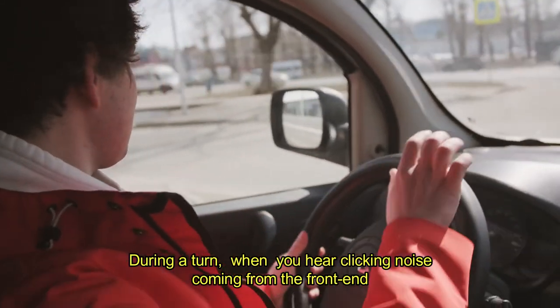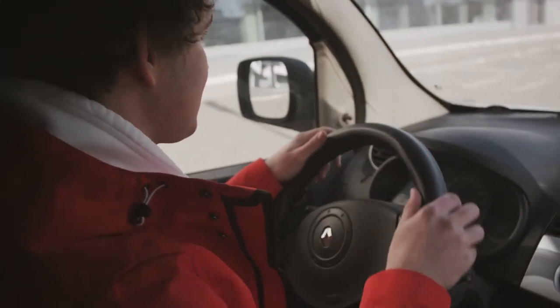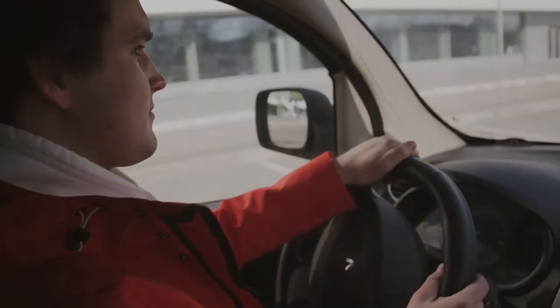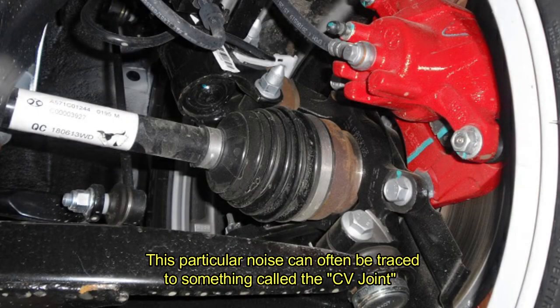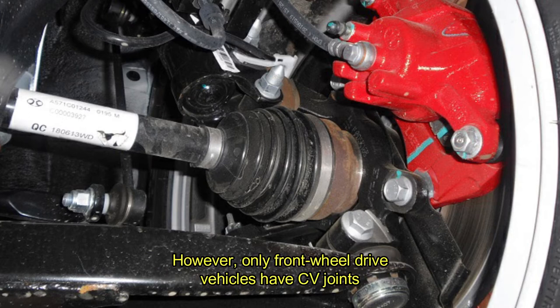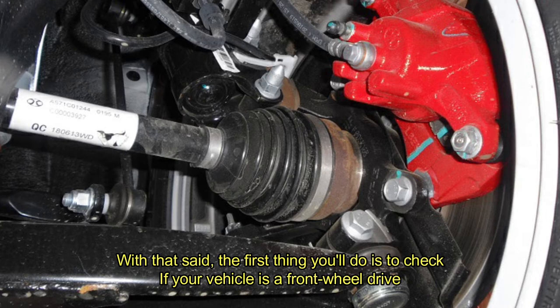During a turn, when you hear a clicking noise coming from the front end, this particular noise can often be traced to something called the CV joints. However, only front-wheel drive vehicles have CV joints. With that said, the first thing you'll do is to check if your vehicle is a front-wheel drive.